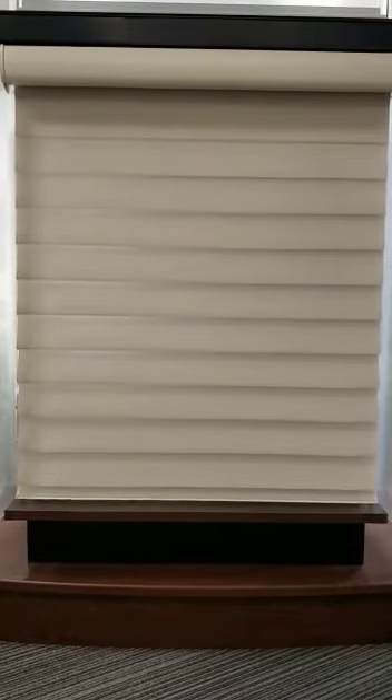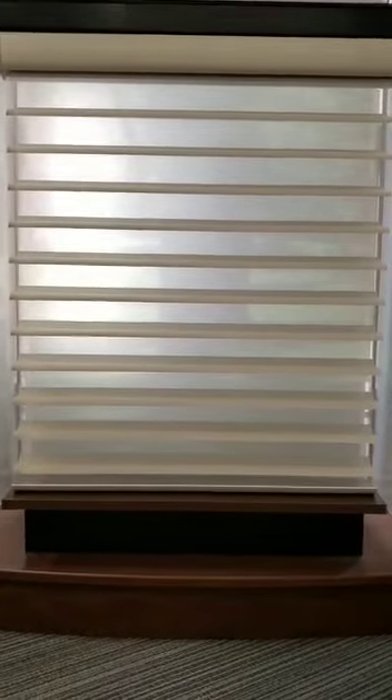At the touch of a button, you can raise or lower the shade, operating the veins or raising the shade to the full open position.